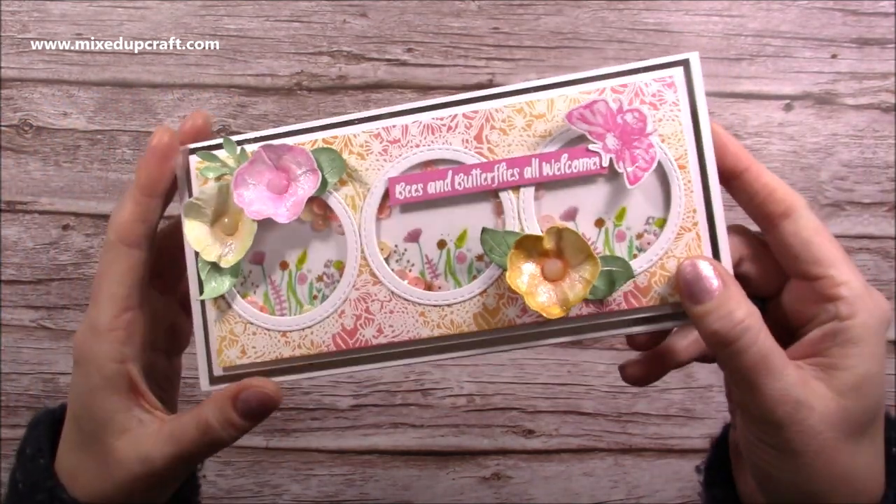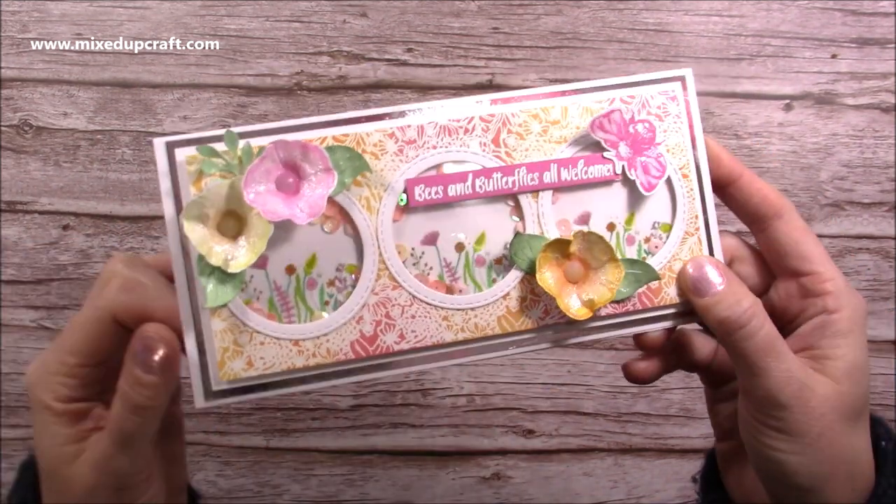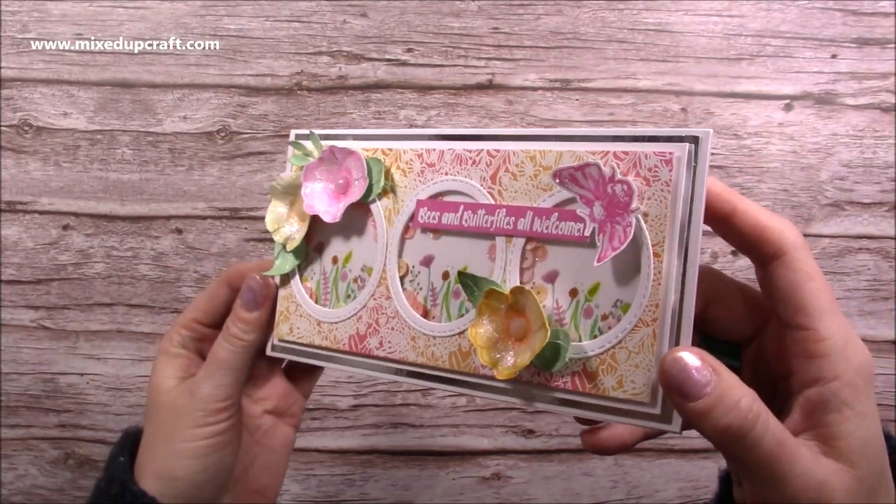I also give you lots of tips on how to get good results when you make your shaker cards. I'll show you how you can get this stamp detail in the background, and I just think it's come together really nice with those soft colours.